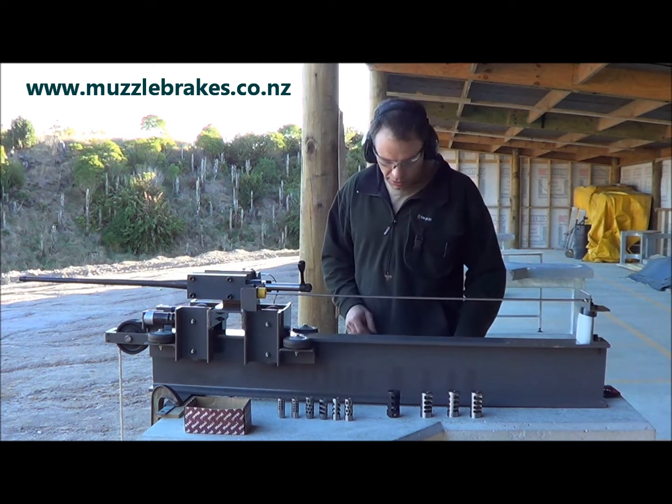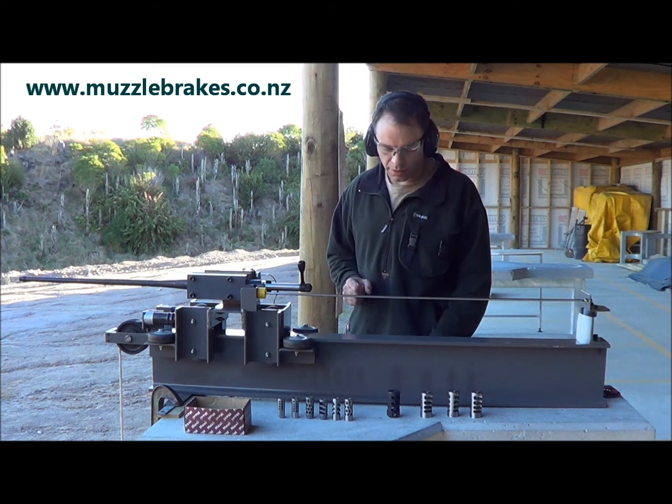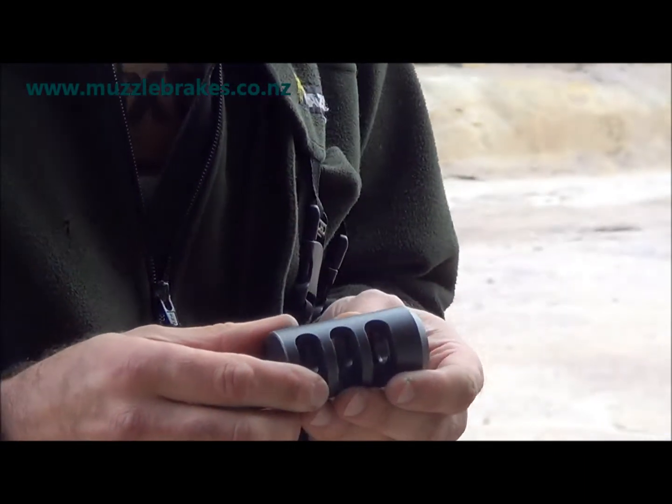We've actually fired four shots there, just to average it out a little bit better. And now we're going to fit some muzzle brackets. The first one we'll fit up is a Sarko TRG muzzle bracket. We'll fit this up to the test rifle now.